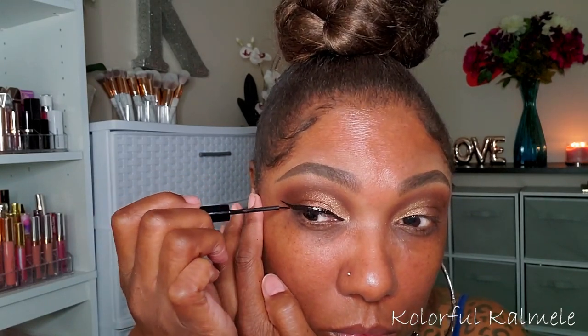Now I'm going in with my NYX black liquid eyeliner and creating a nice wing for this look. I didn't want anything too drastic so I kept it nice and simple. I'm going to finish my complexion off camera and come back to finish up the lower lash line.